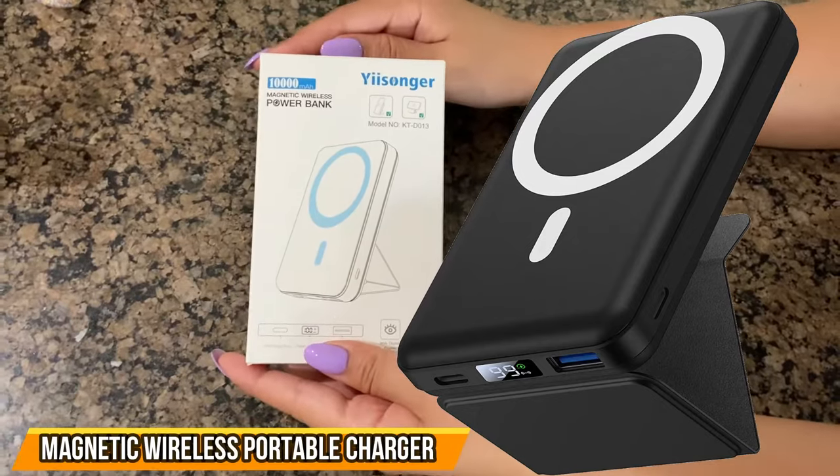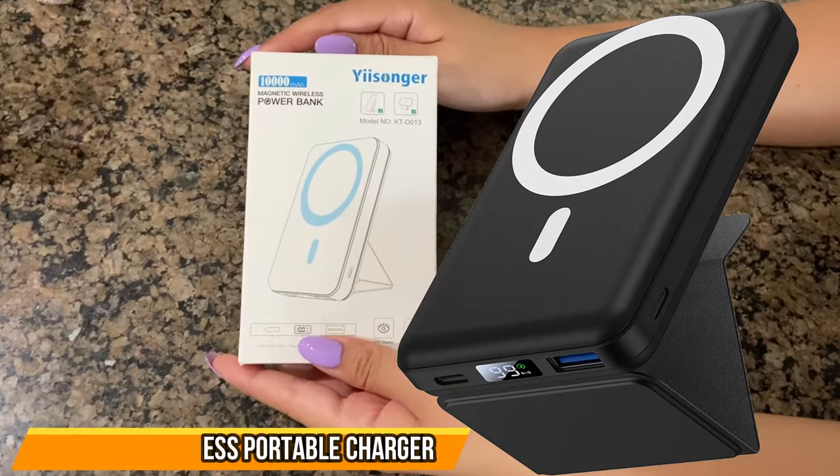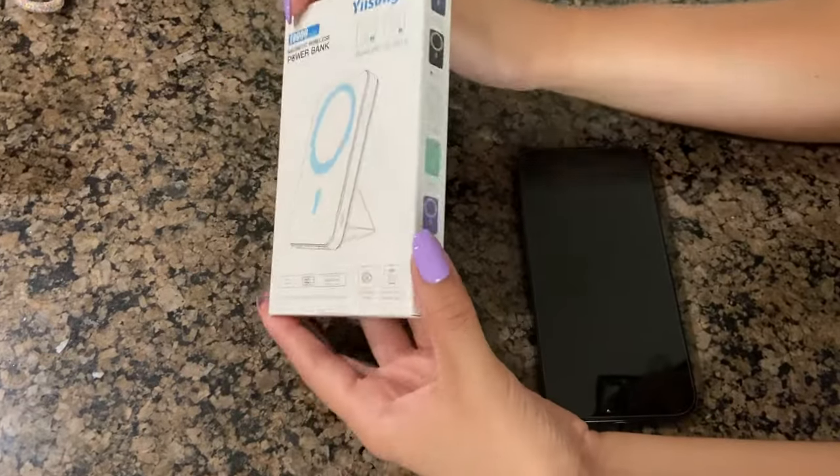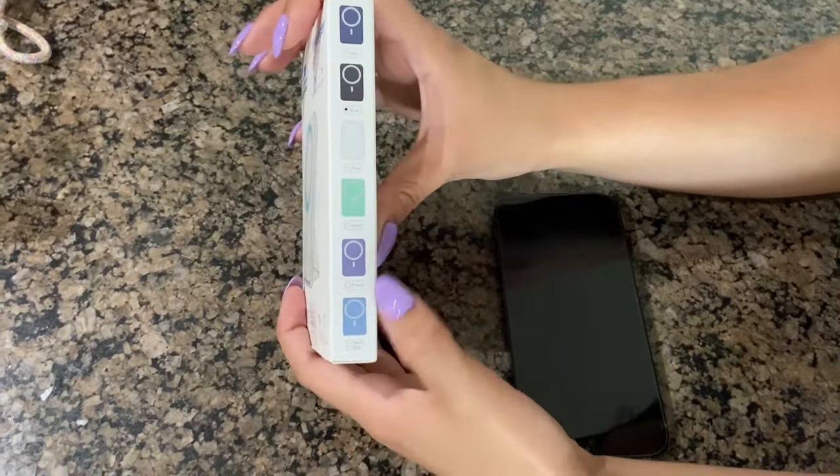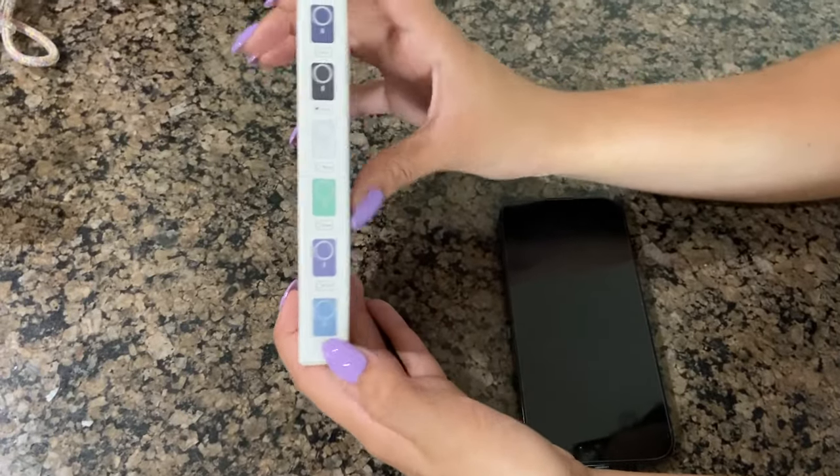Hi guys, welcome back to the channel. Today we have a magnetic wireless power bank by Yisonger. It comes in navy blue, black, white, green, purple, and a lighter blue which is called Sierra Blue.